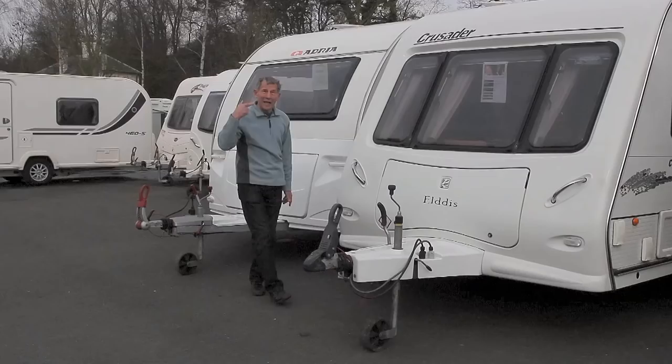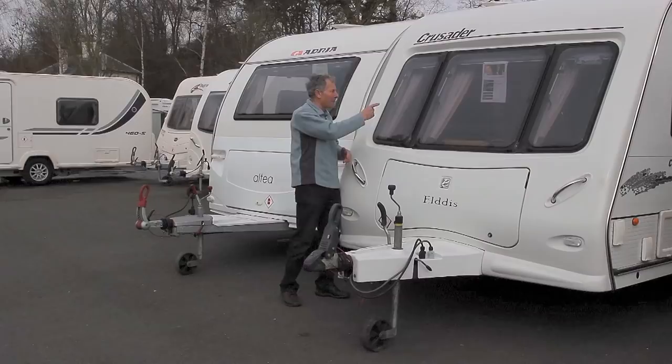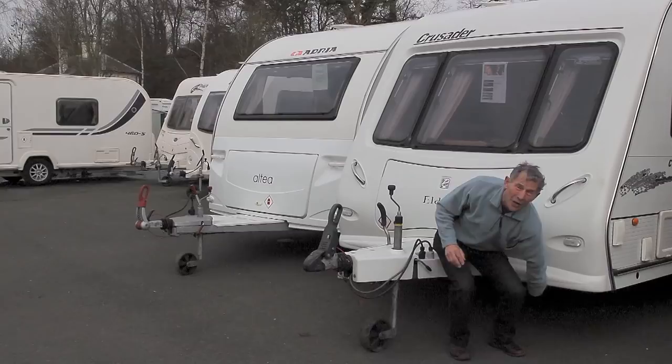Whereas when one of my caravans had a stone fly up and hit here, it was only the bill for the small window. I know from experience that these front panels, when you feel the back of them, there's a rough part. And that indicates it's made of fibreglass, or to give it its proper name, GRP.